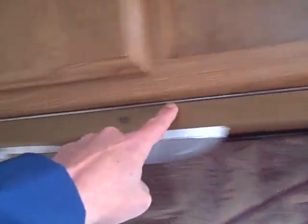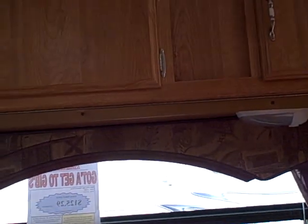Above the dinette sofa, there are cupboards with a fold-down hinge and clips so it can convert into a bunk — just put a foam mattress up there and you have room for a young adult or child. The refrigerator is a Dometic all-in-one refrigerator freezer. There's storage below and closet storage in the back as well.